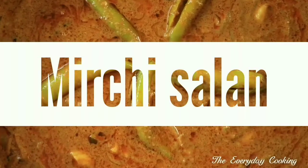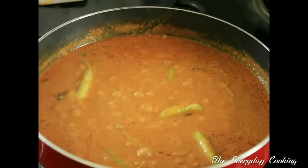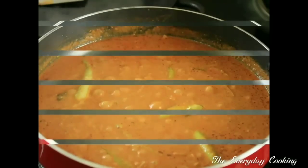First is Mirchi ka Salan. This sesame seeds and groundnut-based curry will be very delicious. Do try this at home. First let us prepare the masala.